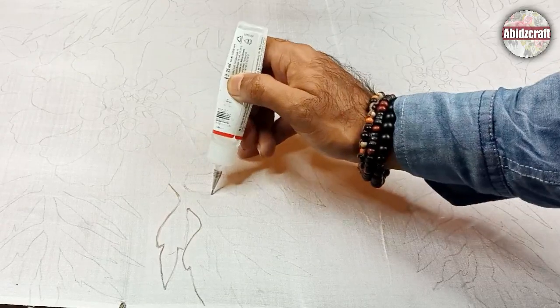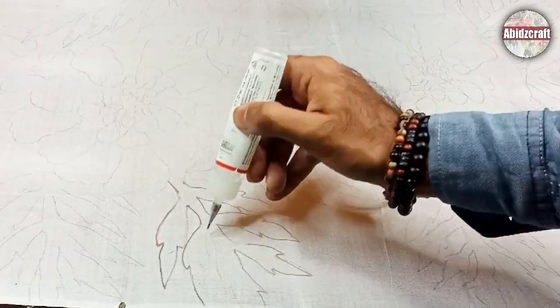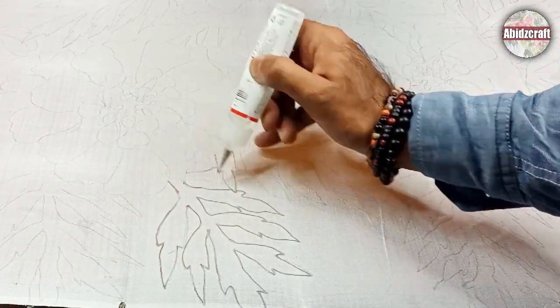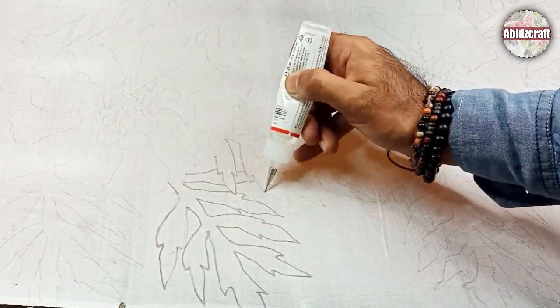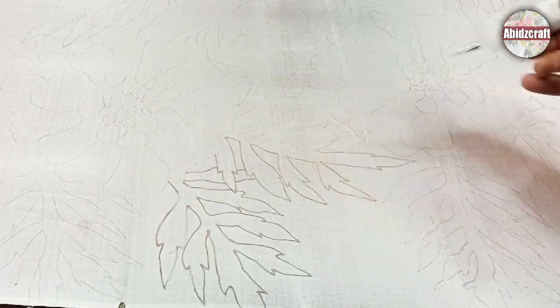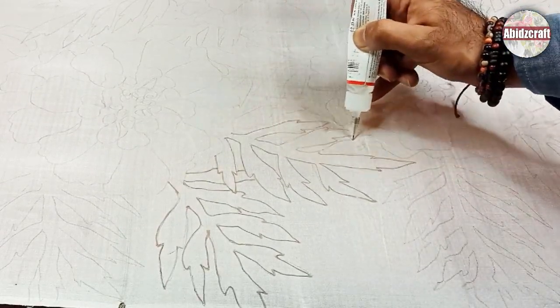Start applying transparent gutta on the drawing lines. Hold the gutta properly in your hand when you start to apply it on the fabric. Follow the drawing lines carefully and avoid breaks in the gutta outline — your color will spread out if there is any break in your gutta outline.